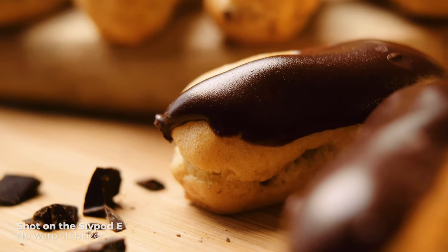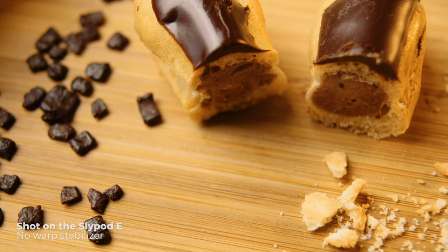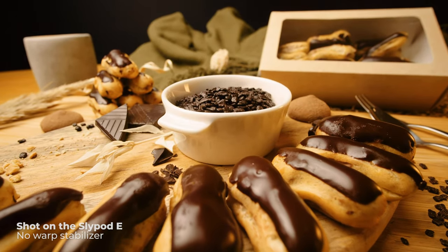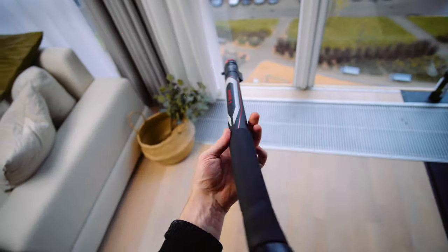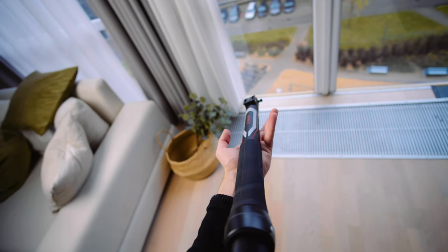First is movement for macro shots, which is simply impossible to do with a gimbal, no matter how good your ninja walk is or how steady your hands are. And as you can see right here, the Slypod can do those shots with ease. Also worth mentioning that besides the terrible noise this thing makes, it is really, really solid. The build quality is excellent — nothing rattles or jiggles around. It's really well built.